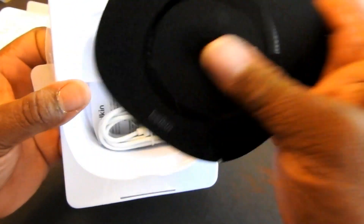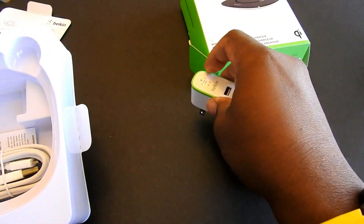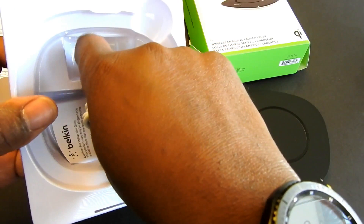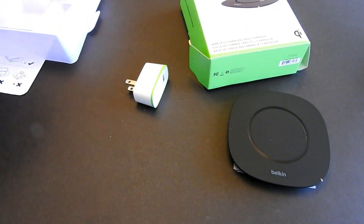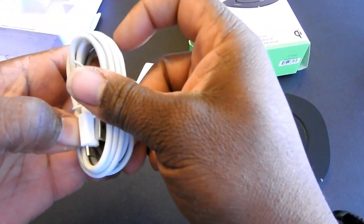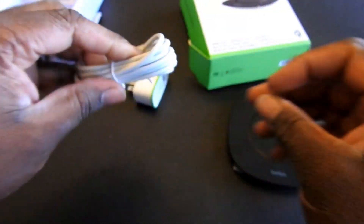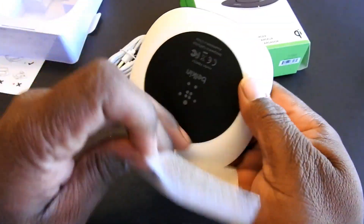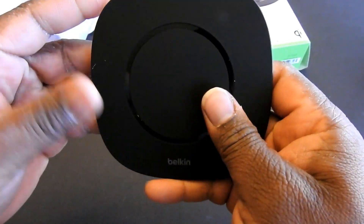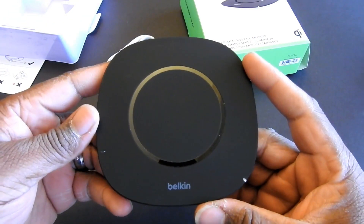See what else we got in here. Of course, there's a charging adapter. There are some longer reading instructions — put those over there. We have a micro USB charging cable, and we have the pad. Slim and clean — nice build quality. There we go.